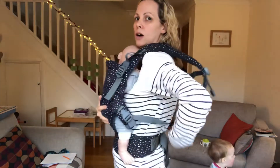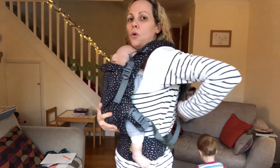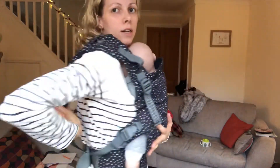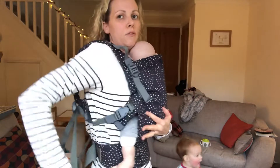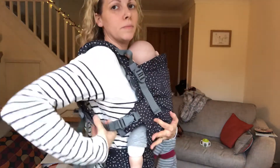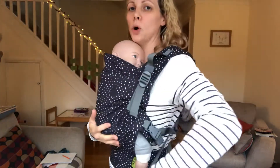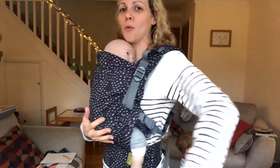Then we can tighten the straps. Reach back for the webbing and pull that through to tighten. Same on the other side — pull it through to tighten it up. This is brand new out of the box so it's a very stiff carrier at the moment; it needs some breaking in.